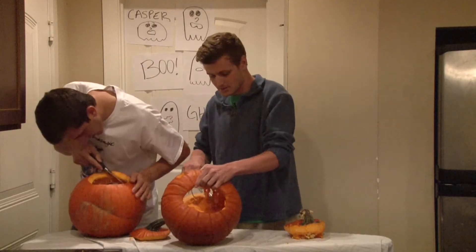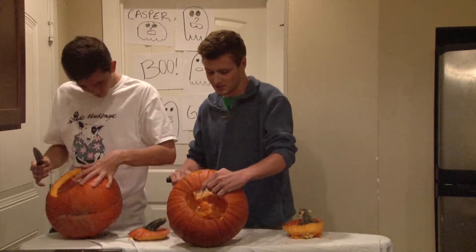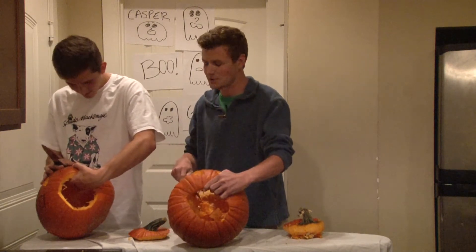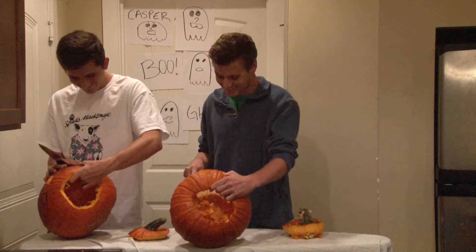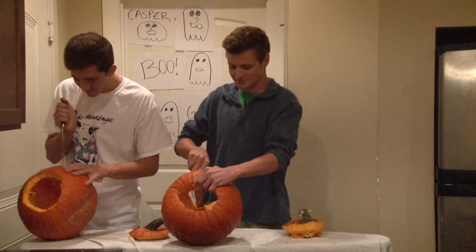So, Jack. Dude, Joe, I'm carving. Shut up. What do you get when you divide the circumference of a pumpkin by its diameter? What? Pumpkin pie. Yeah, I looked that up on Ask Jeeves jokes. Freaking hilarious.